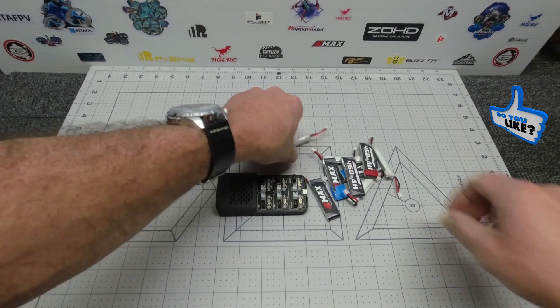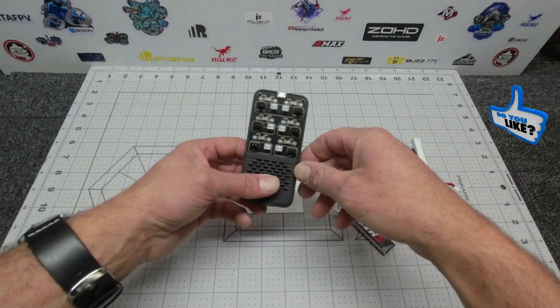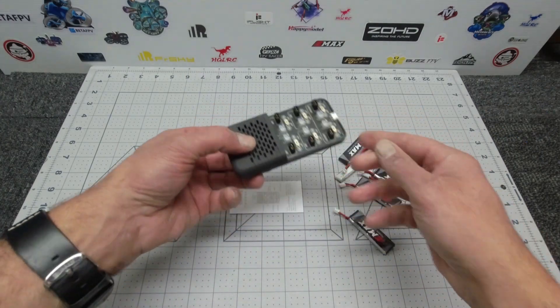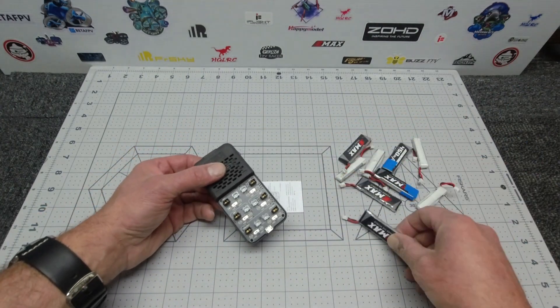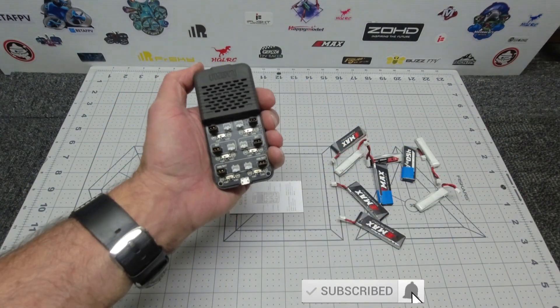We all know how fast these 1s drain when you're out in the field. If you're like me, I mainly charge these at home through mains power, but this little device is going to make life nice and easy for me.